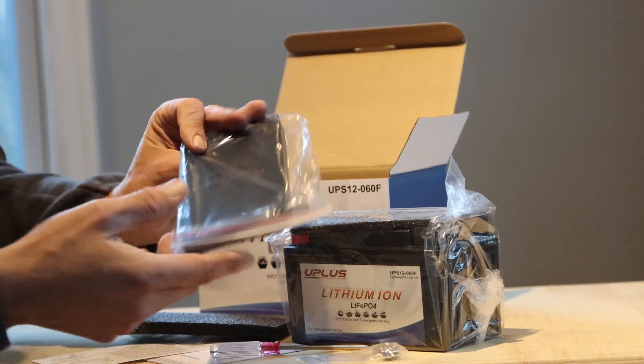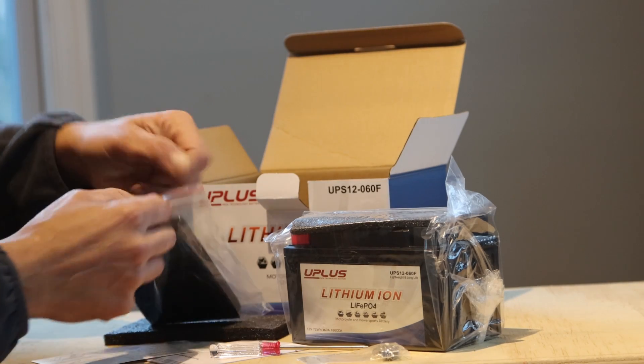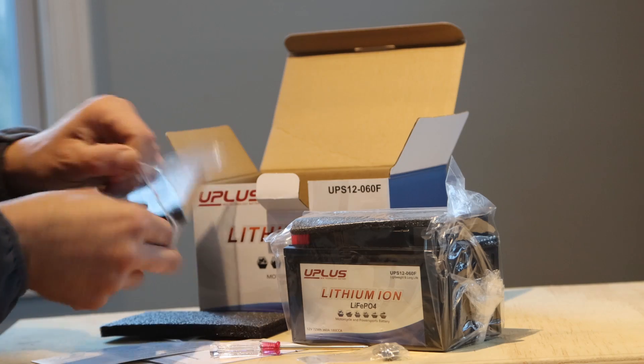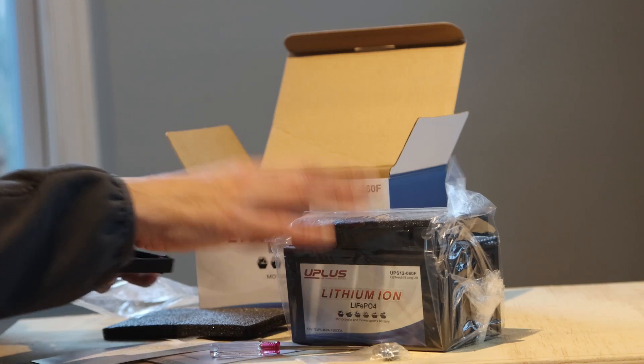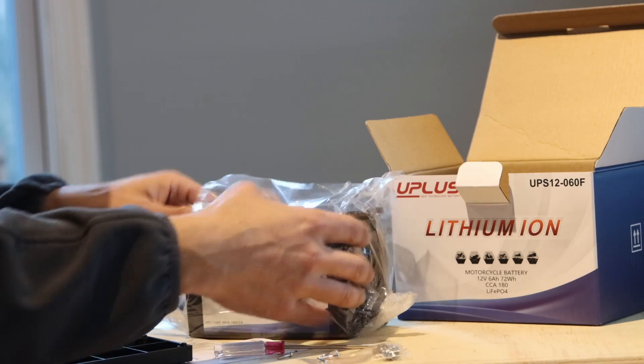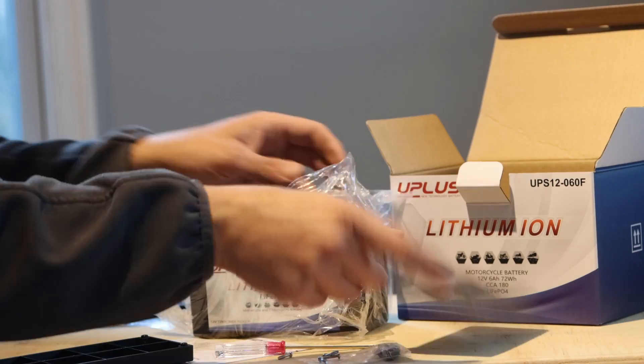And they have this — this is a platform. A lot of the motorcycle battery containers are a little bit too big because these batteries are small. We're going to open up this bag. There's a little piece of foam here.